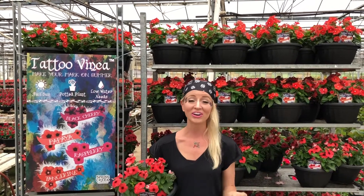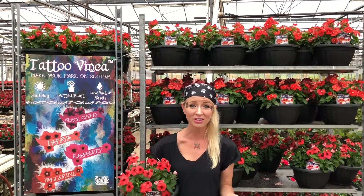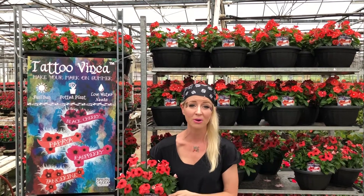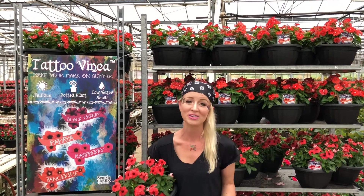Tattoo Vinca are a great summer annual for full sun in Texas all summer long, but Tattoo can actually tolerate a little bit of shade. In fact, if you give it a little bit of shade it'll bring out more of that airbrushed effect on the individual flowers. Aim for a minimum five to six hours of sunshine this summer — great airflow, good drainage, and maybe just a little bit of shade in the afternoon.